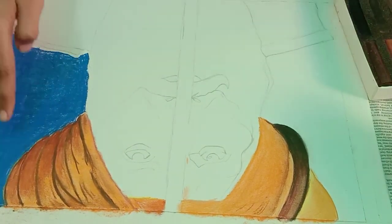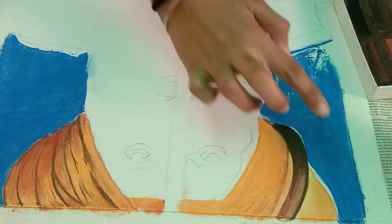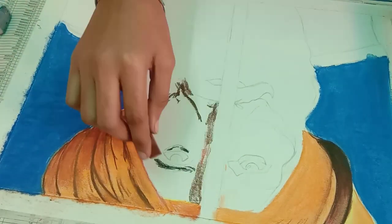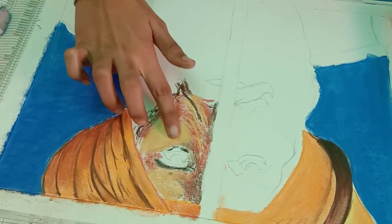You can also use your fingertips or a brush to mix the colors. Use your fingertips to blend and shade.